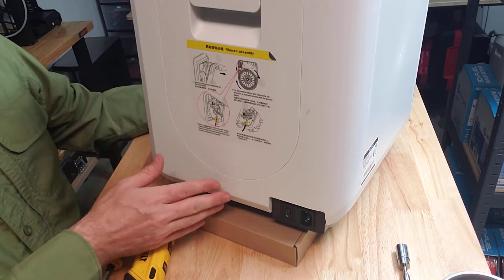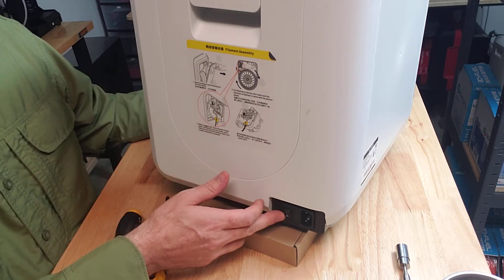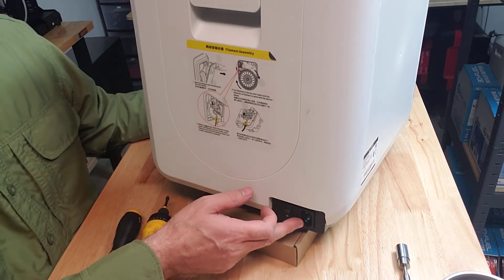The first thing you want to do before anything else is make sure your printer is shut down, turned off, and completely unplugged.